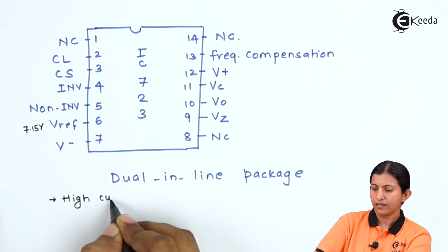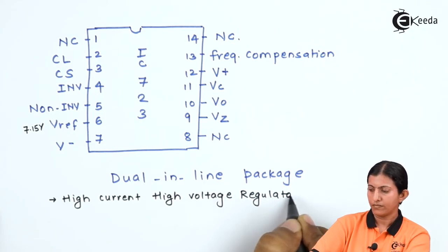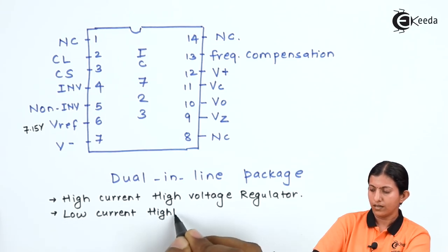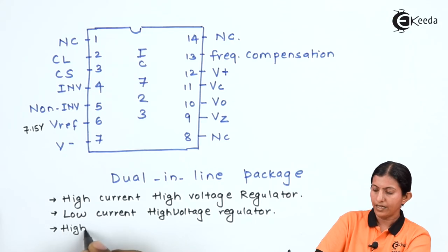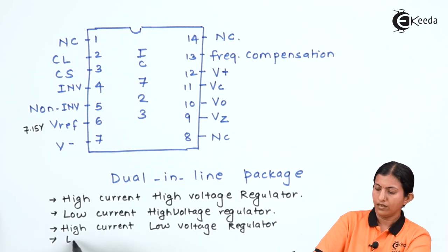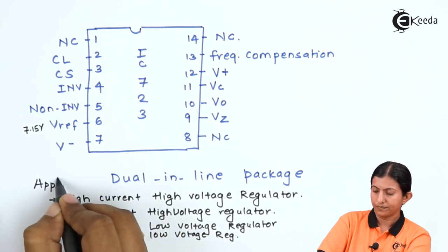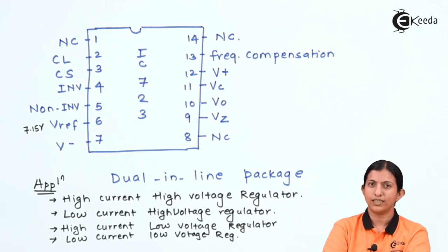The applications of IC723 include: high current high voltage regulator, low current high voltage regulator, high current low voltage regulator, and low current low voltage regulator. This is all about the IC723 voltage regulator. Thank you friends for watching this video, stay tuned with Ikeda and subscribe.